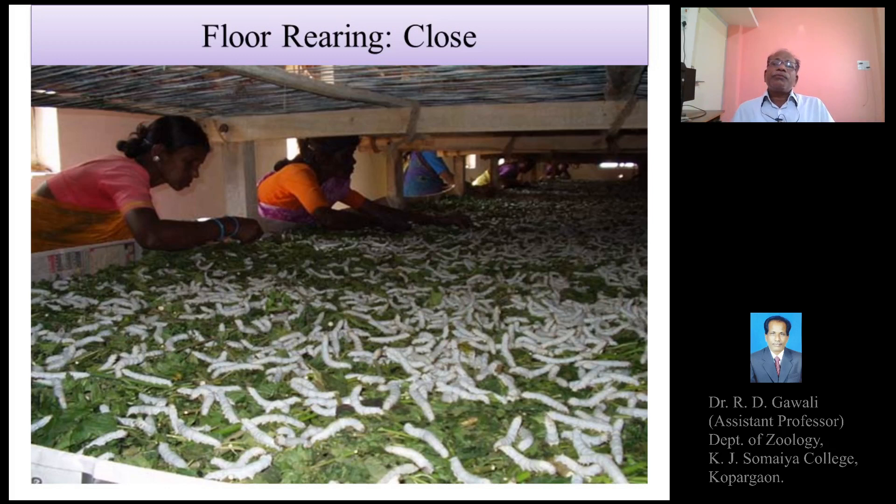After completing larval development, the fifth instar larvae are transferred from the feed beds, floor beds, or rearing trays to the mountages or chandrikas for cocoon spinning. Within a period of three days, they spin a continuous silk thread of about 500 meters around their body to form a cocoon. Certain varieties of Bombyx mori may produce silk threads of 1000 meters or more.